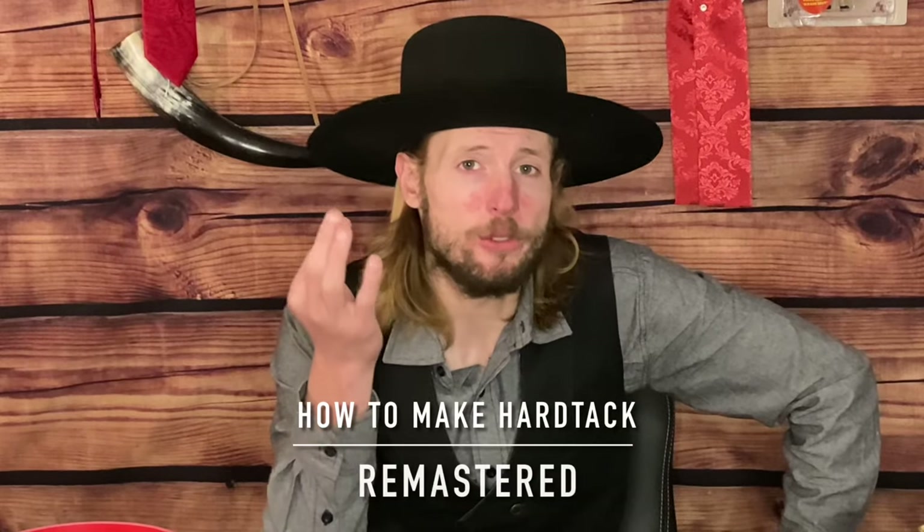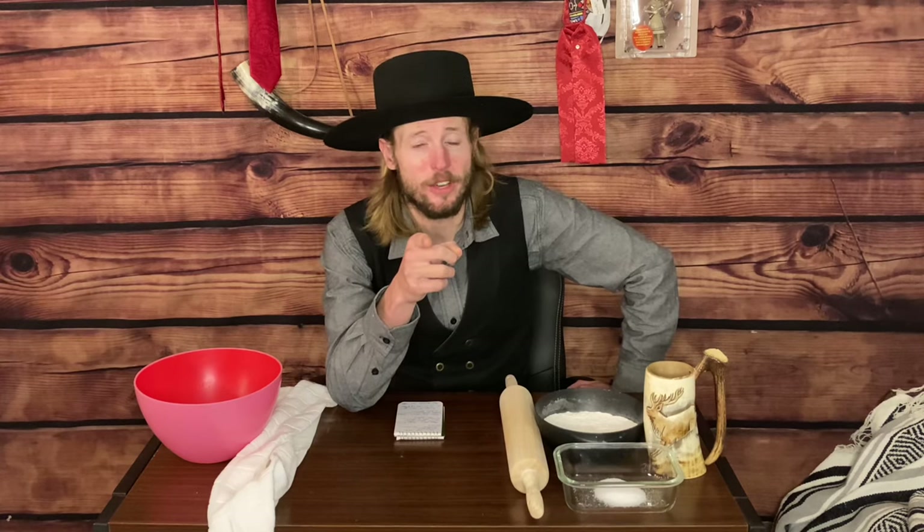The video we are revisiting today is how to make hardtack, the ultimate survival bread. This edible product is as hard as diamond. It goes back 6,000 years, and after this introduction, I'm going to show you how to make it.